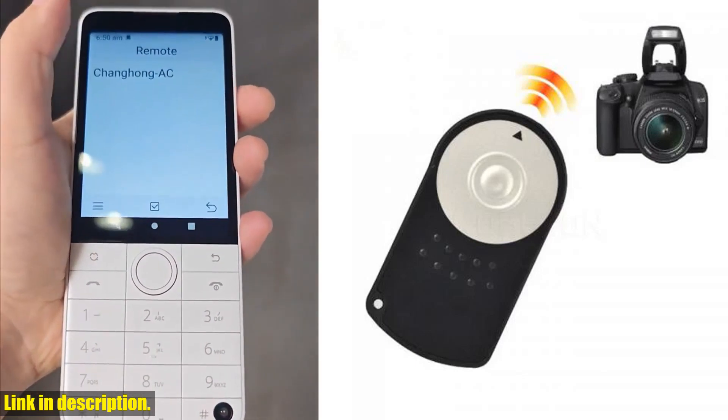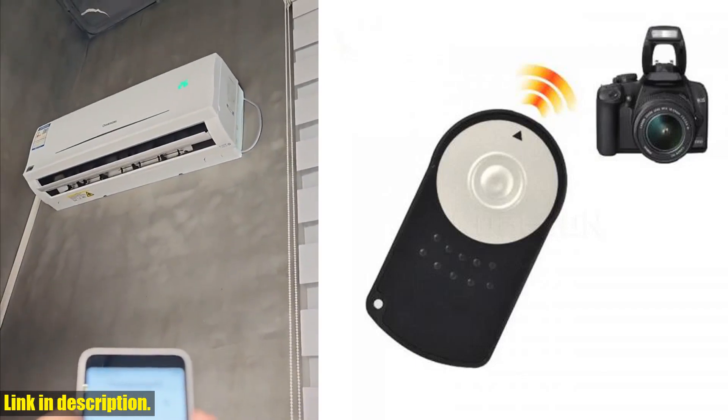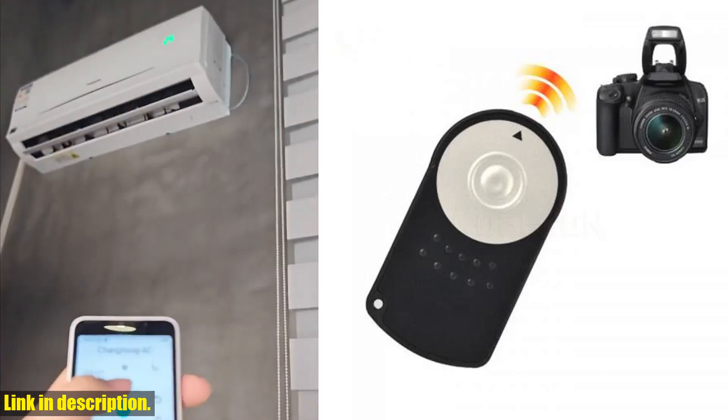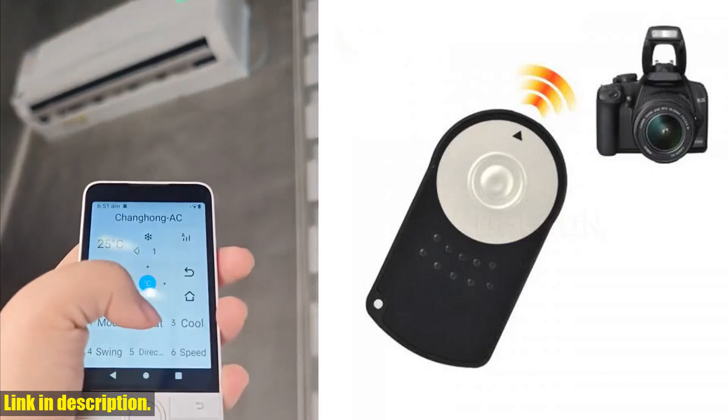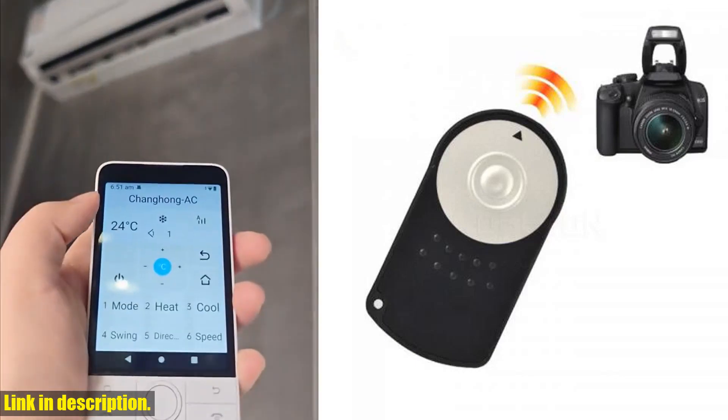The surface of the remote is made with high-quality PU material, making it durable and easy to handle. Its compact and portable design allows you to carry it in your pocket or attach it to your keychain, so you never miss a shot opportunity.